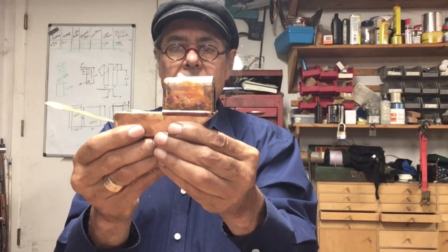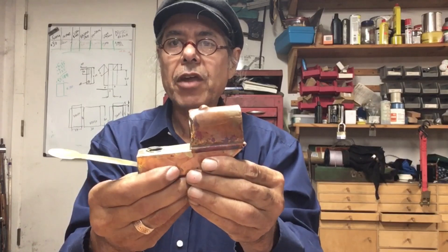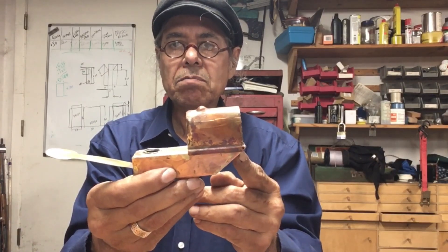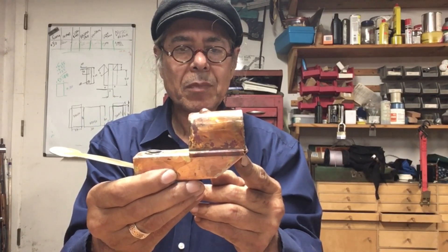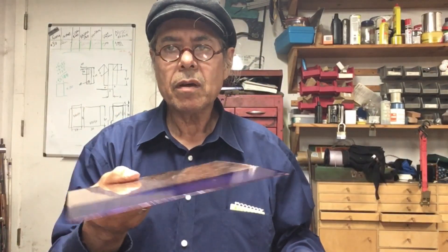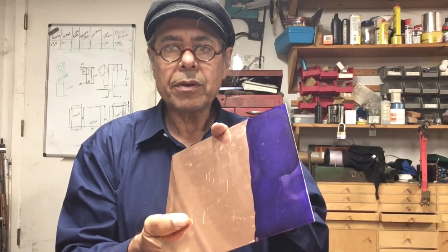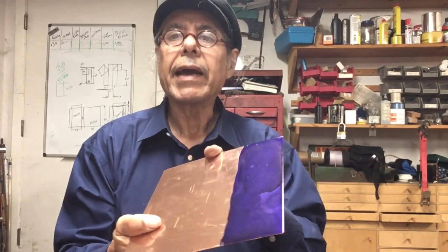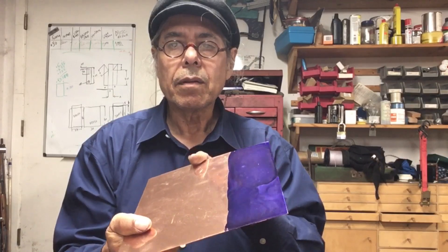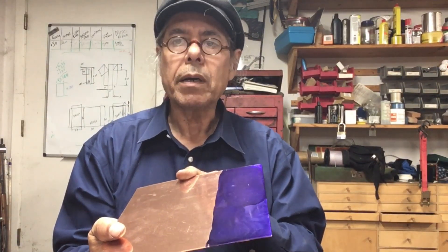So there it is right there — my copy of a Japanese blowtorch. We'll see how it goes. We'll start construction using 22 gauge copper sheet, and I will start laying out the alcohol reservoir or the main body of the torch.